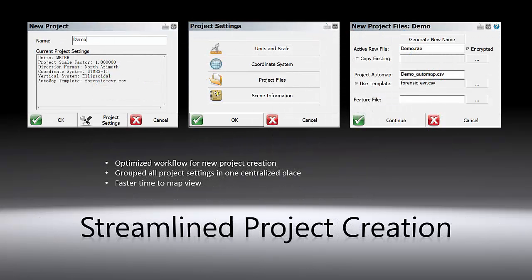The project creation process has also been streamlined. Instead of going through multiple dialogues, we have saved all project settings in one centralized location and they can be saved as default. This, combined with instrument reconnection, allows you to create a new project and go to map view with only two clicks, and greatly improves work efficiency.